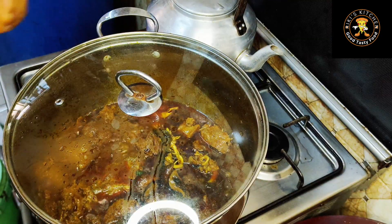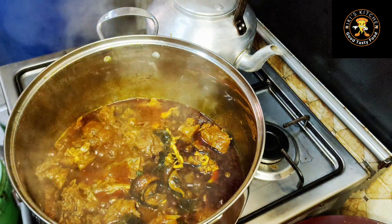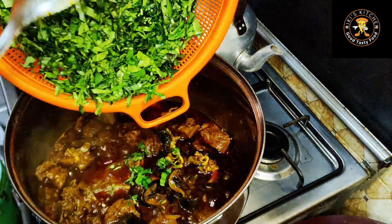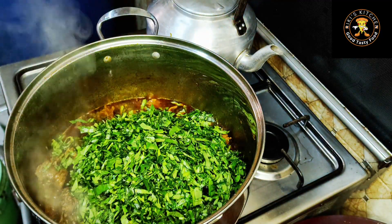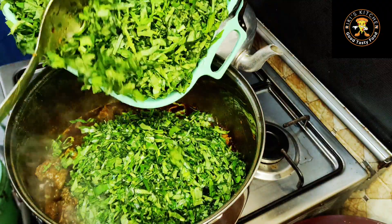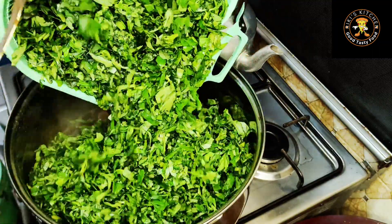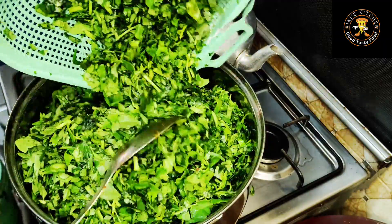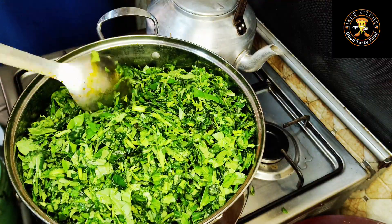Our meat has been boiling, so it's time to introduce our vegetables. I'm going in with my water leaf — lots of it, a whole lot of it. I'll give that a good stir.